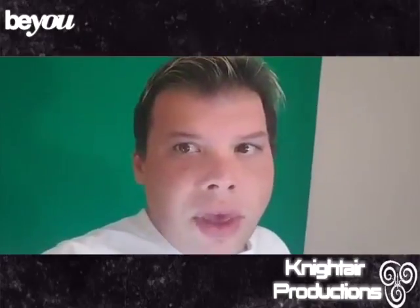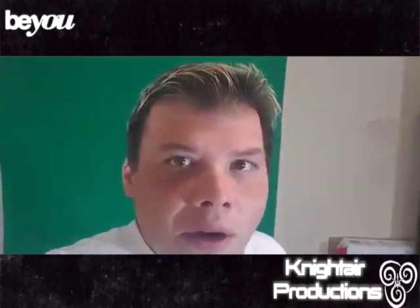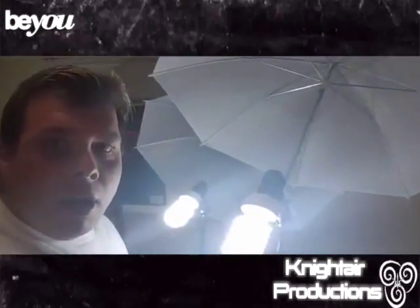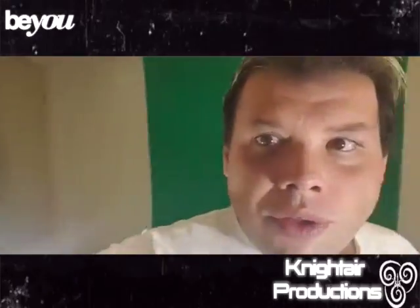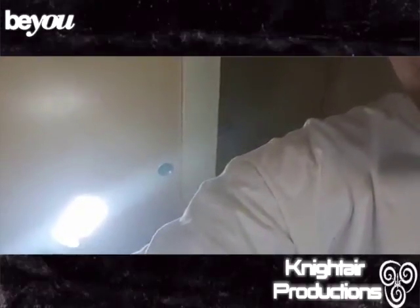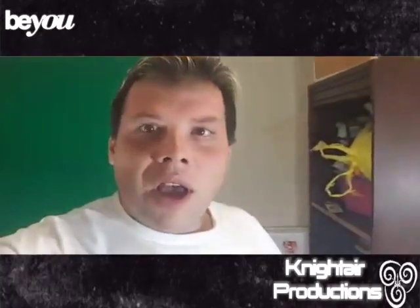For those of you that are looking for lights for photography or green screening or whatever, this is the light studio to get — the Cowboy Light Studio — and it's pretty awesome, pretty great.